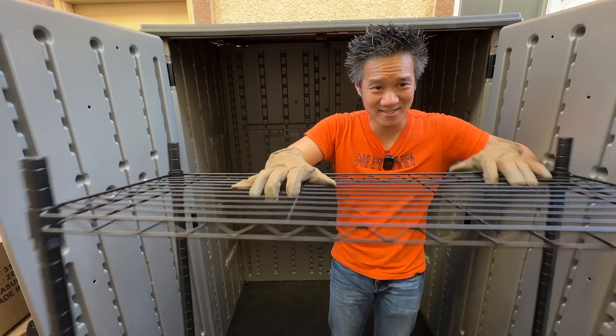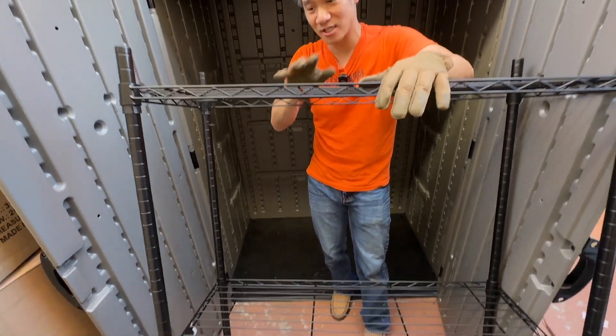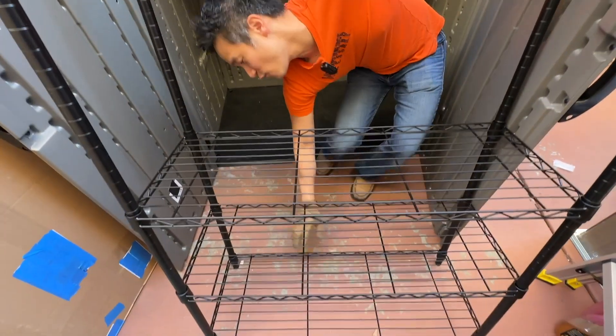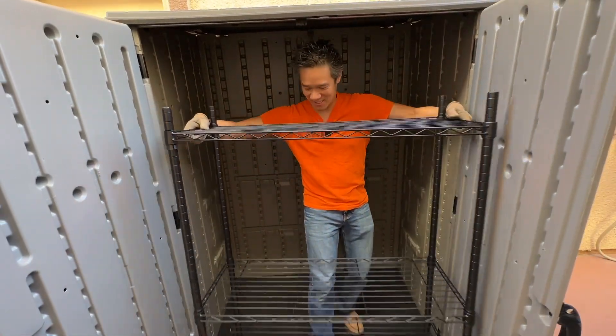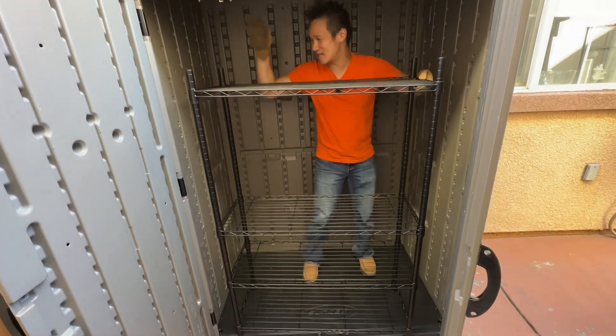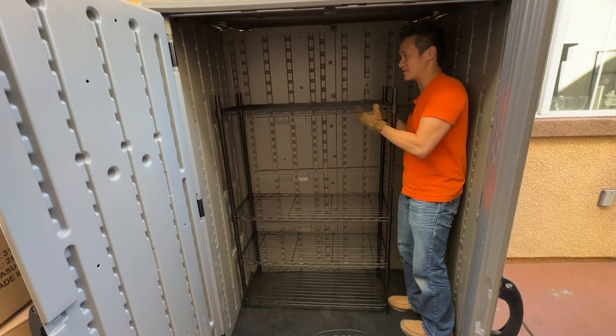So the solution that we have is this right here — the Amazon Basics four-tier shelf. It has four tiers, it's 54 inches high, and guess what? It fits perfectly into our shed right here. What I like about it is that it's just the right amount of space.